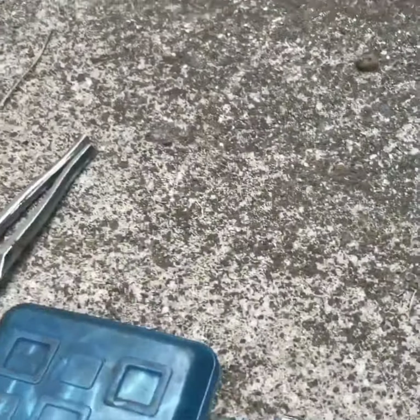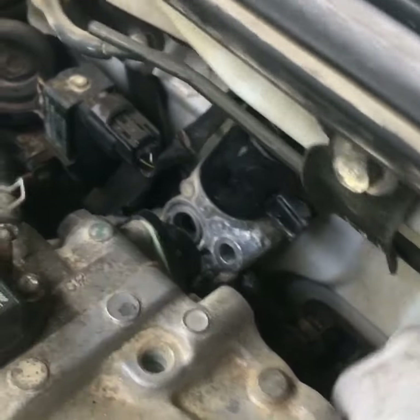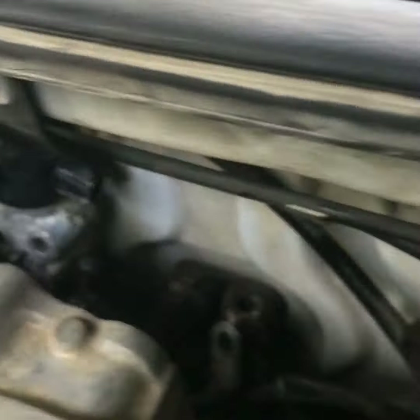Going back under the car where we were the first time. It's a little hard to see down there, so I'm just going to remove it and then show you when it comes out — it's the same process as the top one. I've loosened it down there, now I'm topside again.